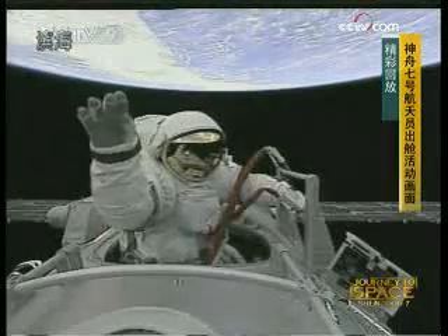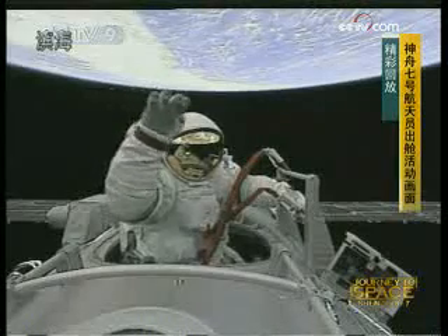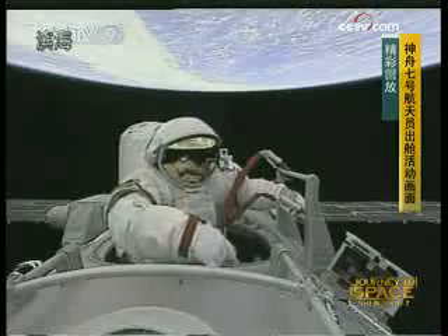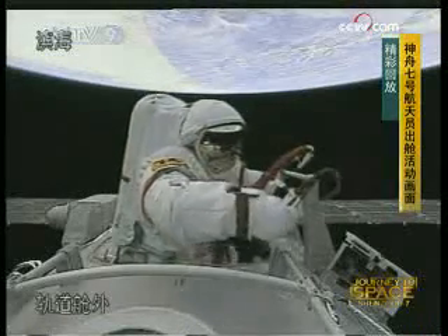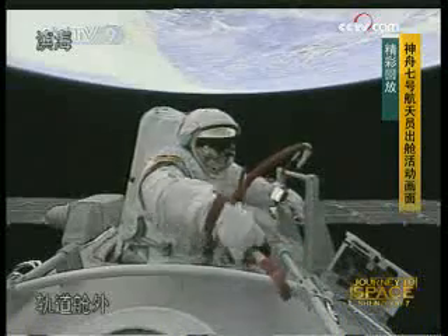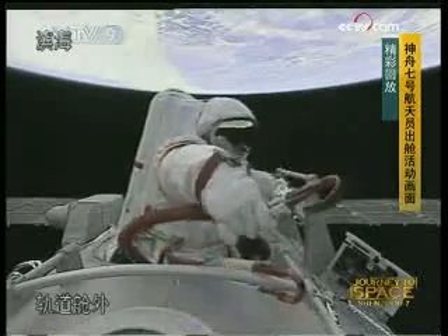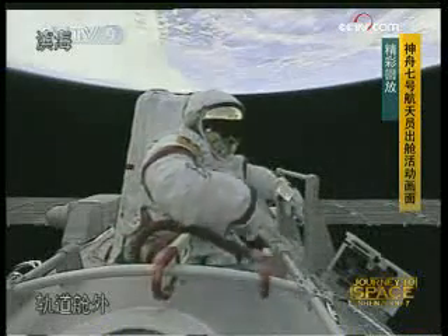It appears that he's attaching in two places. If you're attached in two places, you can position yourself by pulling on one or the other of the ropes. It also ensures your safety — it's a double-insurance policy. The Chinese ground control has always been asserting the importance of reliability and safety.